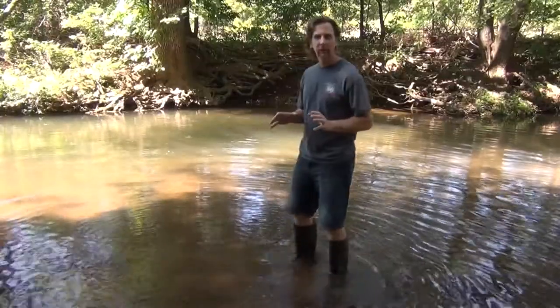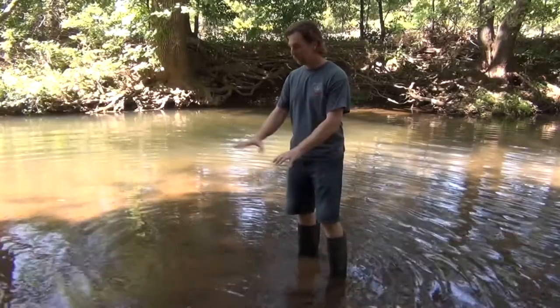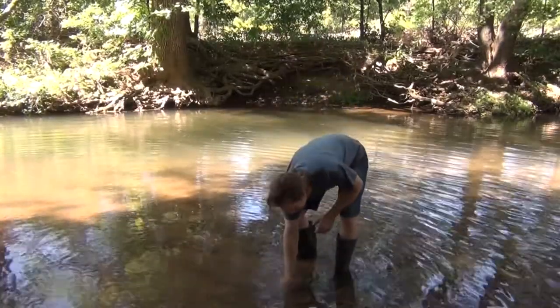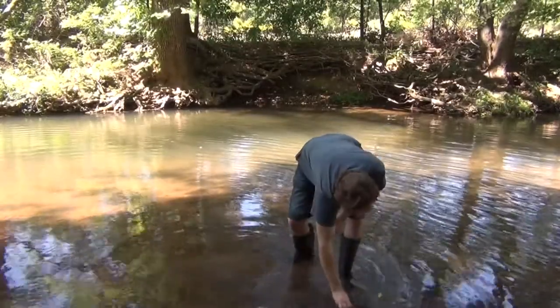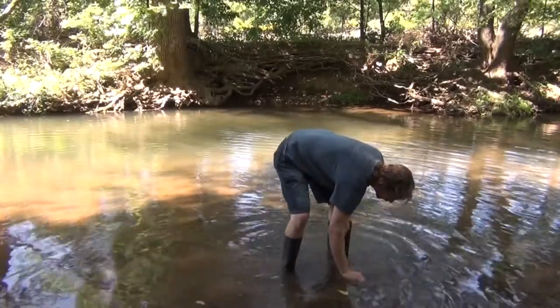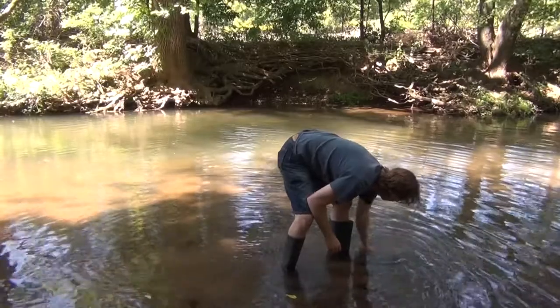The first thing I do is I don't just go in and start looking around for crayfish. What I do is disturb an area a little bit by taking rocks and flipping them over. Eventually, when you flip the rocks over, you'll start seeing crayfish all over the place because you've disturbed them.